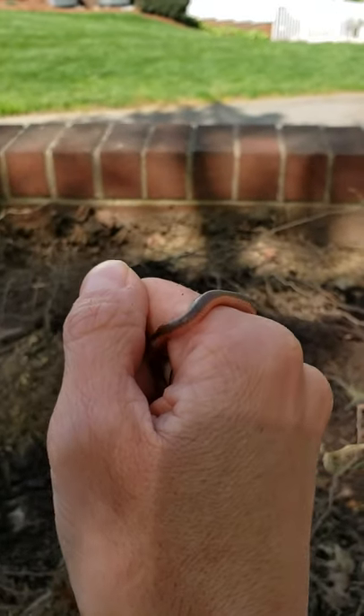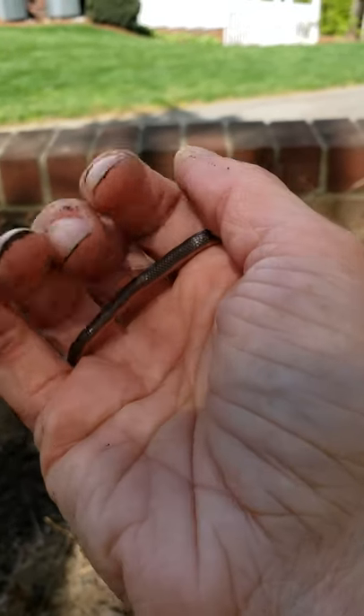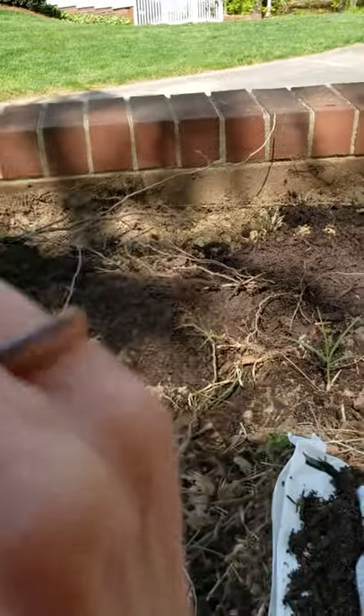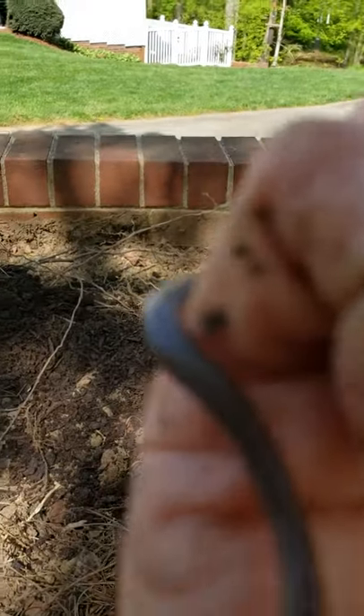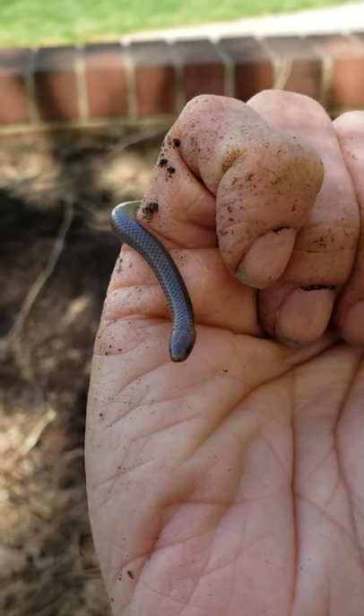So we found this guy while we were digging in our garden to plant some flowers. I'm a little bit dirty now. You can see he has this cute pink underbelly and teeny weeny little eyes and a little tongue that will dart out every now and again.